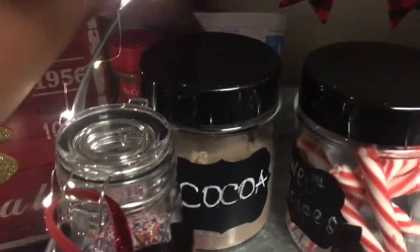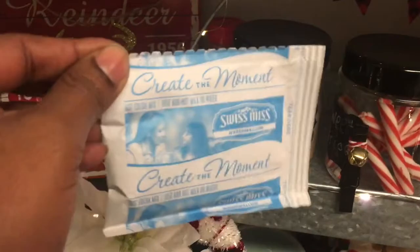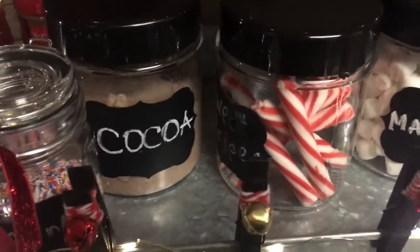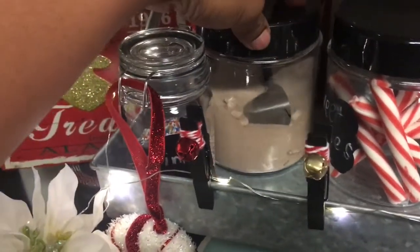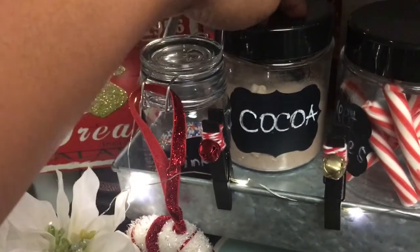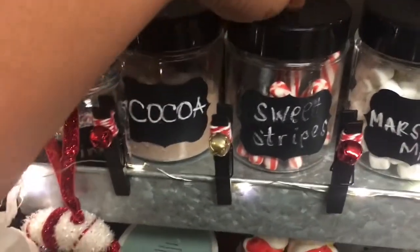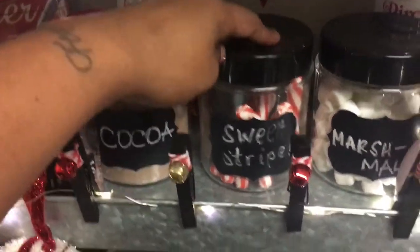I just have some extra packages of cocoa there. This is the cocoa I used to fill my cocoa container — I just opened up about eight packages and filled it. The containers are from the 99 cent store and they are glass. I have my cocoa here with a little spoon inside to dip the cocoa out. They also have a little chalkboard pad so you can write whatever you want. These are just sweet stripe sticks from Dollar Tree to stir up your cocoa — I just thought they were so cute.